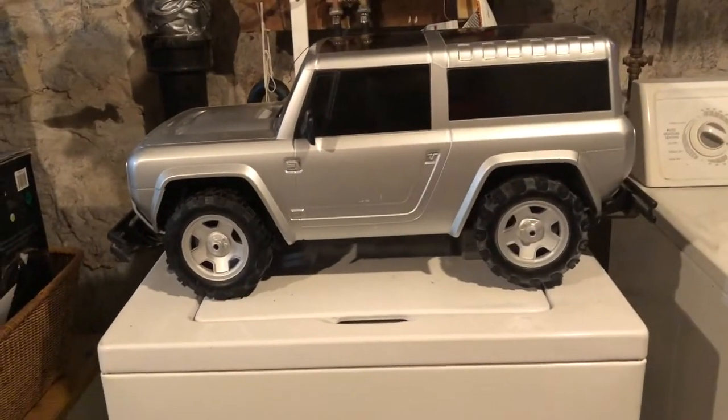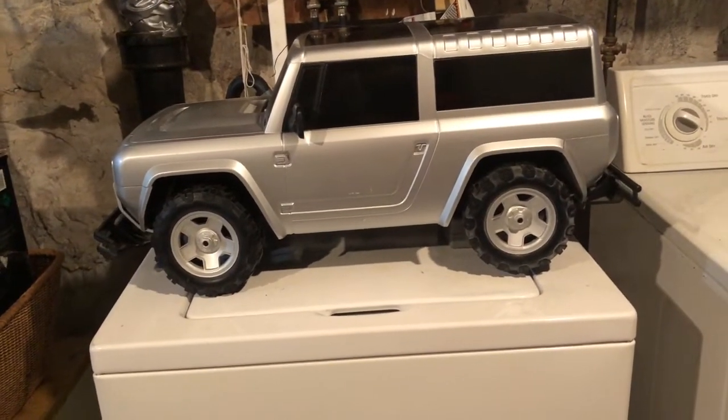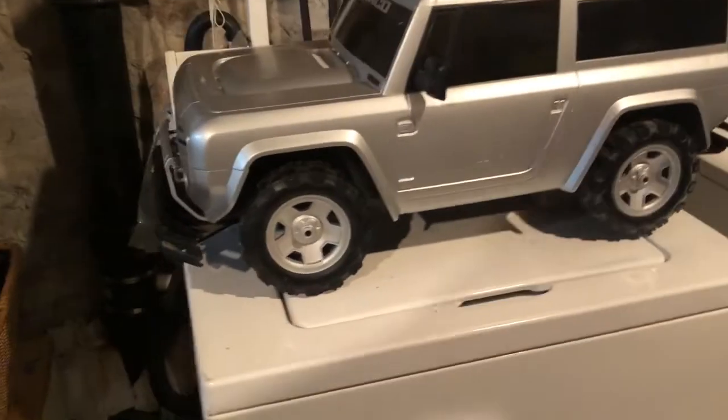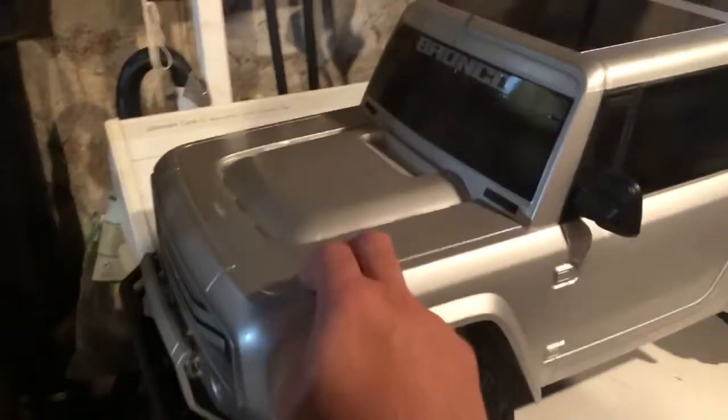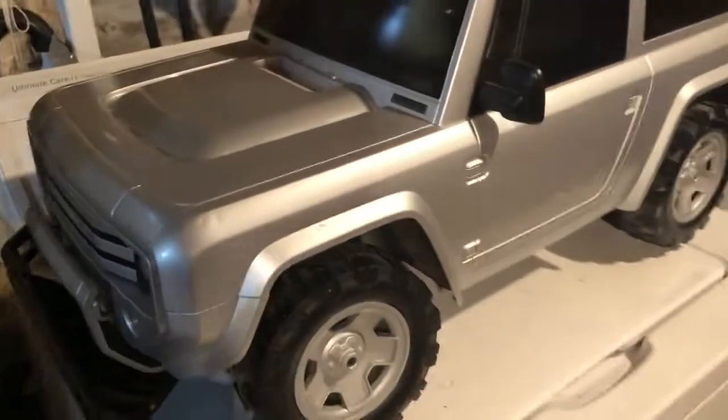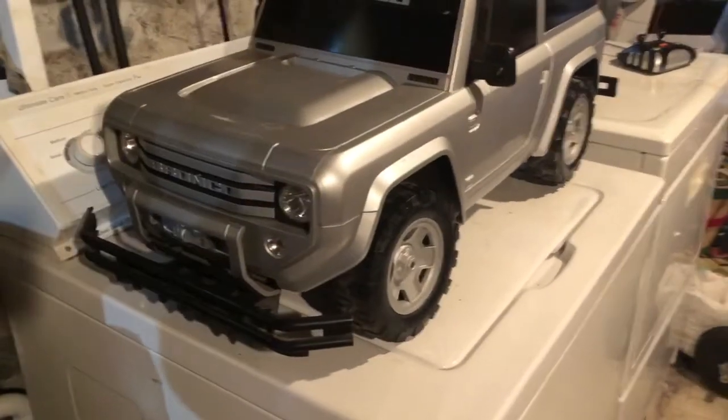The body itself is the width of my washing machine and the bumpers overhang the washing machine. It's a 1/6 scale, hard plastic body, pretty thick, but at the same time it's not really heavy either.